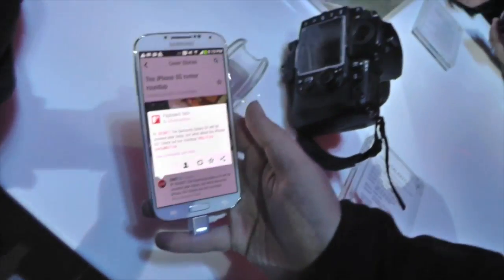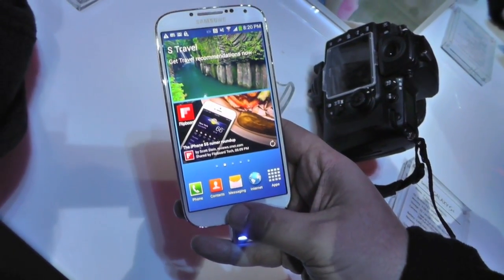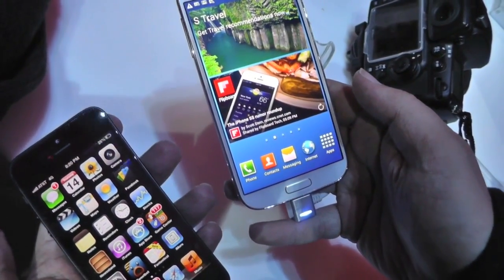It is a 5-inch 1080p screen. It has all sorts of actually pretty interesting features. You can use it to pair with other phones and make 2.0 or 5.0 surround sound.